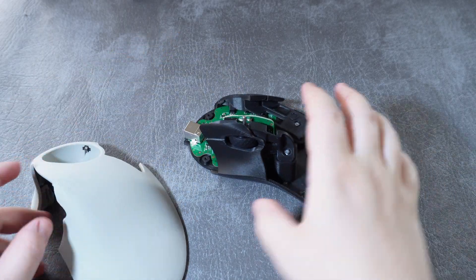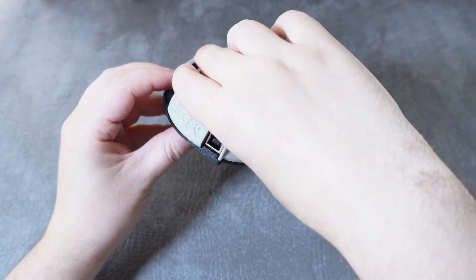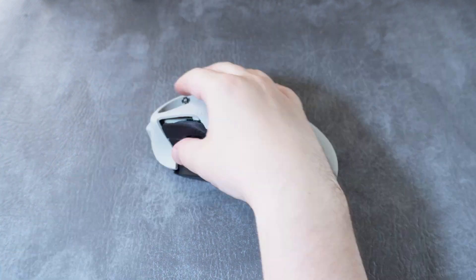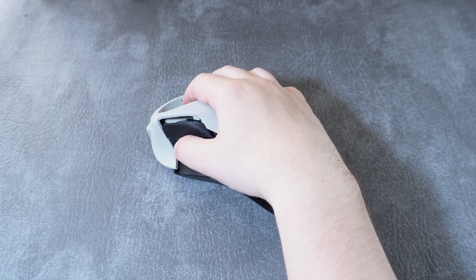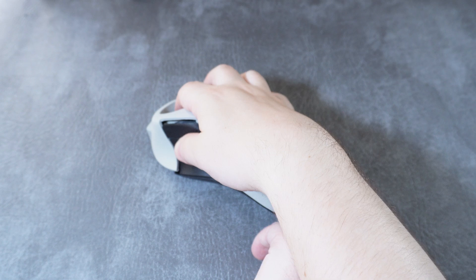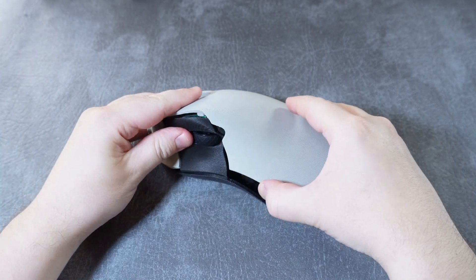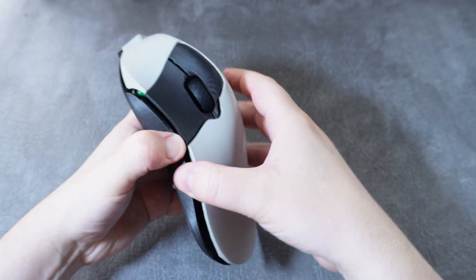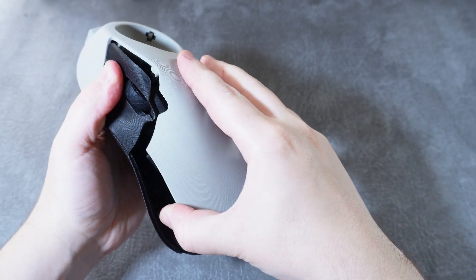Grab the bottom part and the top shell. Align the USB-B connector with the top part of the shell. Put your thumb on the primary buttons and your index and middle finger on the secondary buttons and depress the buttons gently — you'll hear them click. Pull the top gently from the back until the peg from the scroll wheel enters the sheath on top. The shell might bend slightly, but that's okay — just don't force it. Press the top into the base with gentle but firm pressure until the two are seated together entirely.